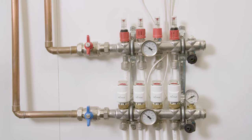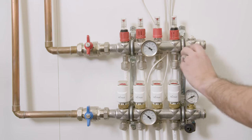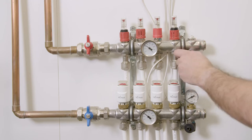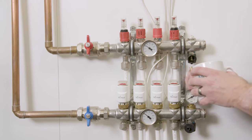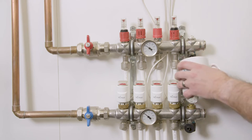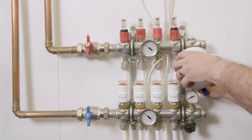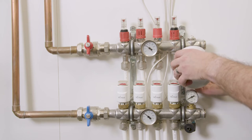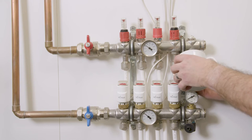Once successfully isolated we need to reduce the pressure in the manifold. We do this at the upper bar of the manifold. First remove the cap from the outlet, then place a container under the drain off to catch the water that's going to be released. Either using the cap itself or with a radiator key, insert this into the underside of the valve where there is a small square nut. Open the valve slowly and you'll start to get an amount of water coming out. We only need to drain off enough water to reduce the pressure on the manifold pressure gauge to zero.